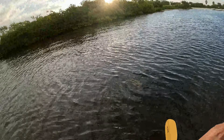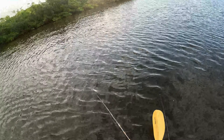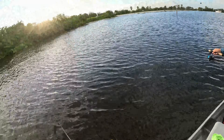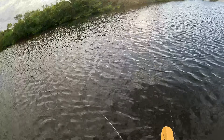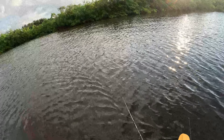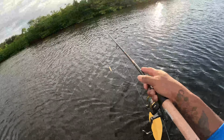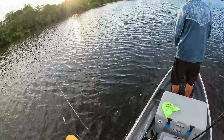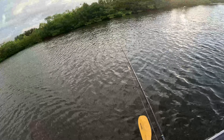Right now we're both starting on topwater, so we'll see if we can get some action real quick. We're gonna work our way around to the other side. See up in the mangroves — I wish I could skip this bait up in there. I guarantee there's a snook or a red sitting up in there.